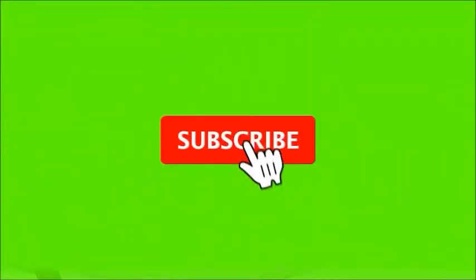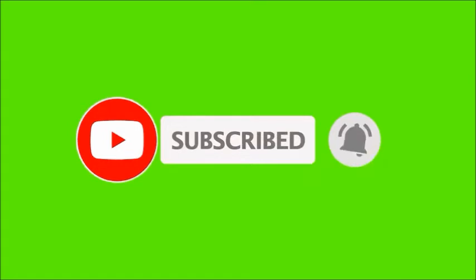Subscribe to my YouTube channel with the bell icon.